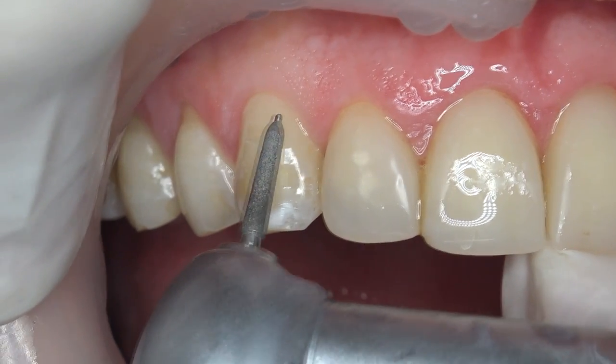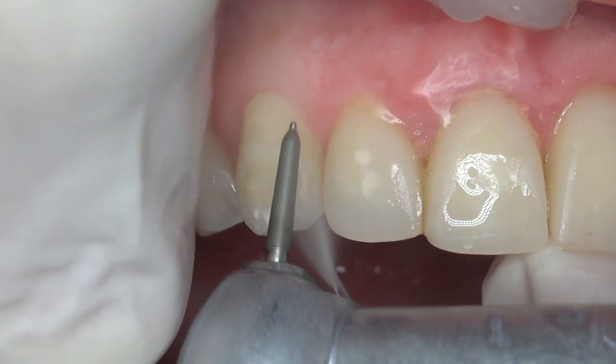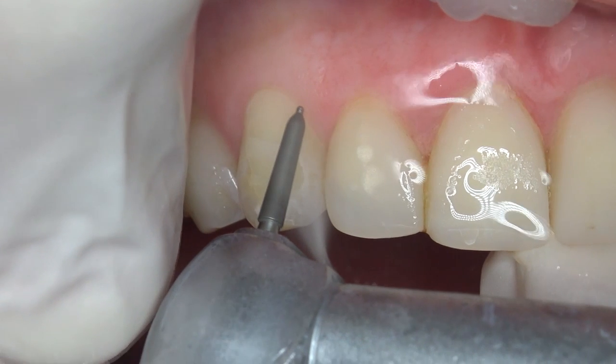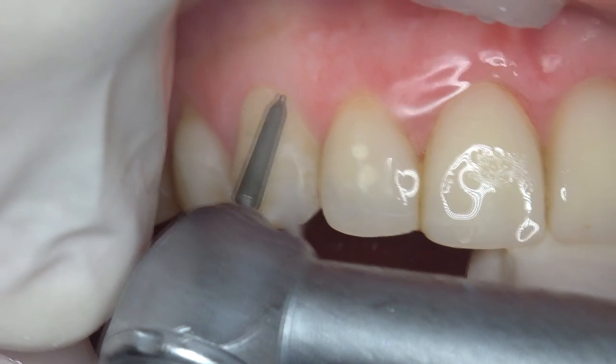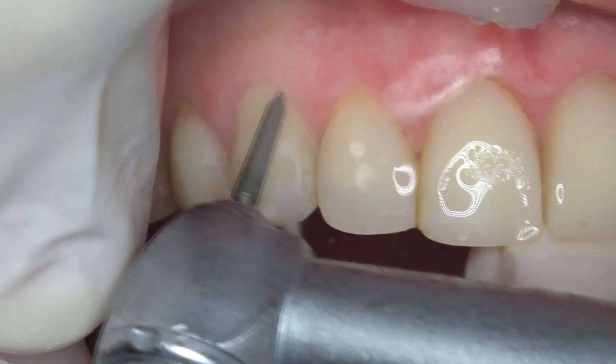Margin has two main functions for tooth preparation. The first is to achieve sufficient space for the restorative material at the margin. The second is to indicate the dental technician where the margin will end at the gingival area.